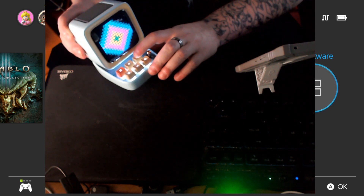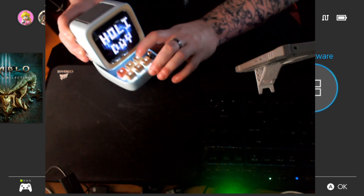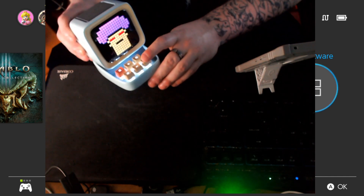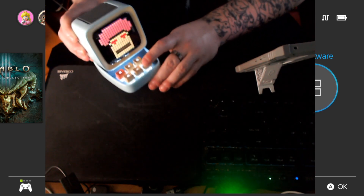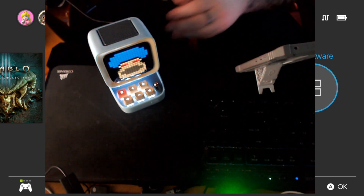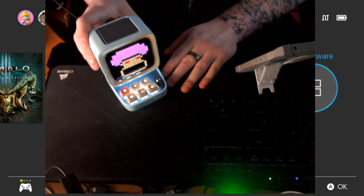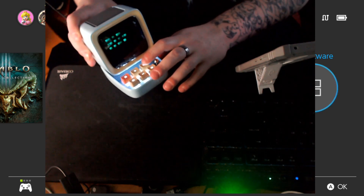I think it looks great. There's going to be a drop — let's get the music going. I've got to wait for the drop now, I can't just let this leave. Better be a good drop. Oh yeah, there we go! Hell yeah. Lovely.